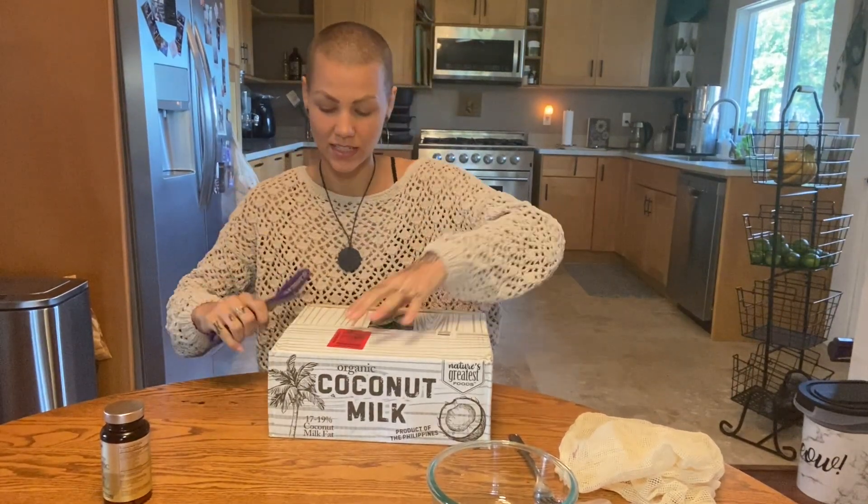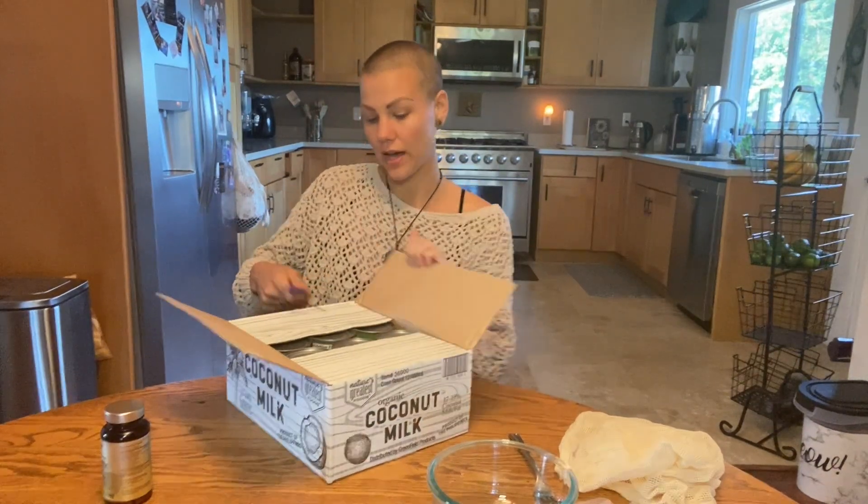Hi, welcome back to my channel. In today's video, I'm going to teach you how to make your own yogurt with only two ingredients.